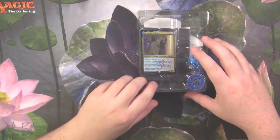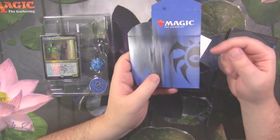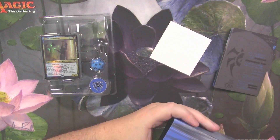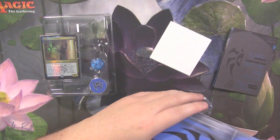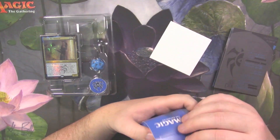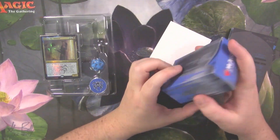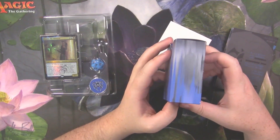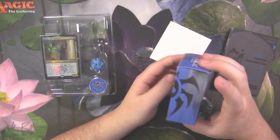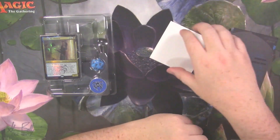You get your deck box, which can fit sleeved cards, which is nice. It's a good size — better than some of those other deck boxes you used to get in the fat packs, which only really fit cards without sleeves. This actually fits a whole 60-card deck sleeved, which is pretty nice. No sideboard or anything like that, but maybe you can fit the sideboard in here.